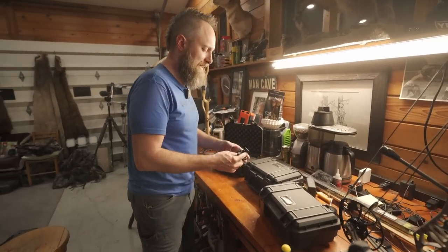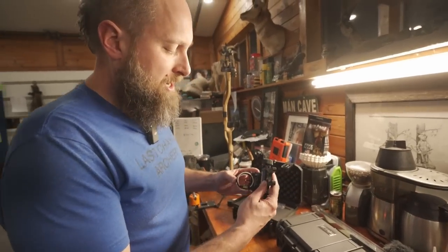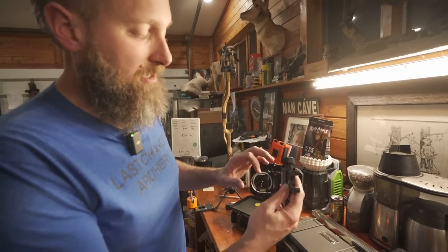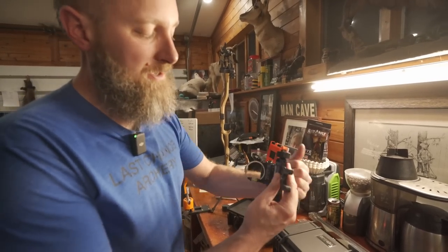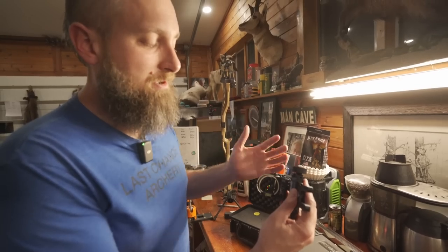If you're familiar with his sights at all, it's a very ingenious idea. A couple different configurations. This is a flip head, so you have a fixed one pin with optional multi pins without giving up anything by having a movable sight or a fixed pin sight.